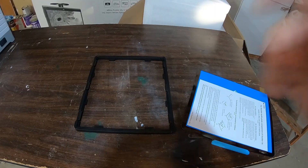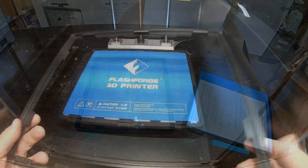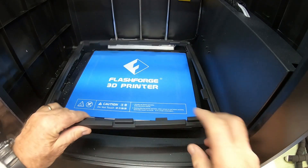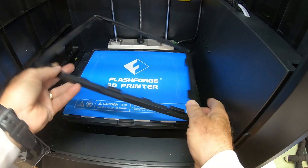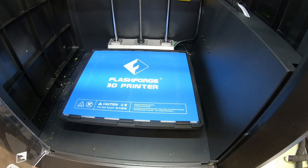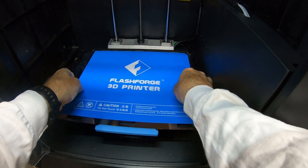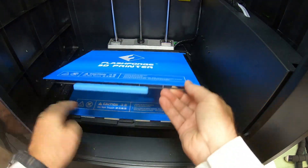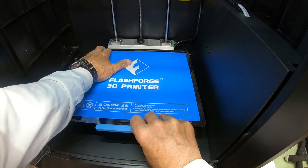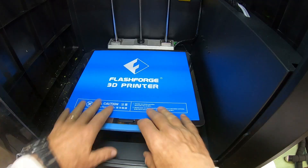We'll work on bed leveling again, because now that we're changing this, we want to start over with that. Alright, so here's the new plate — if we look carefully, it's exactly the same size as the old plate, with the same little bumps here. Let's see if the removable build plate fits. And it does fit. It has three little cutouts in the front that go over the three bumps, and in the back it just fits into place.